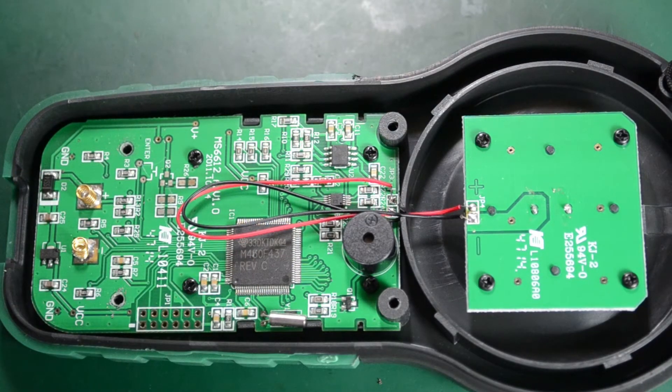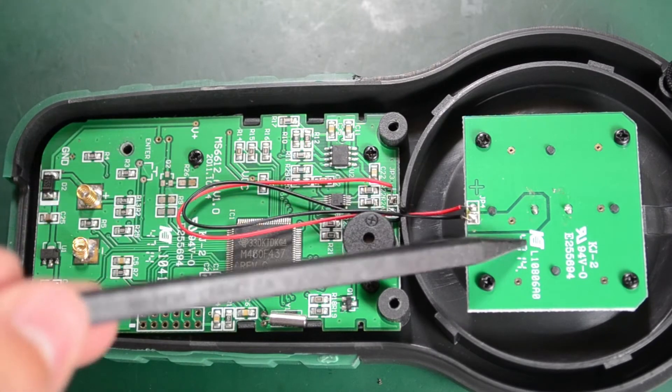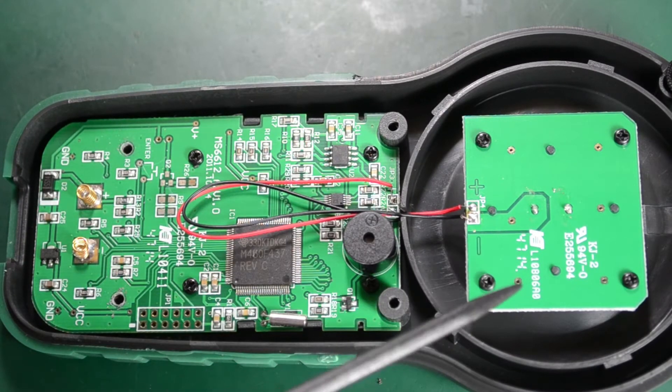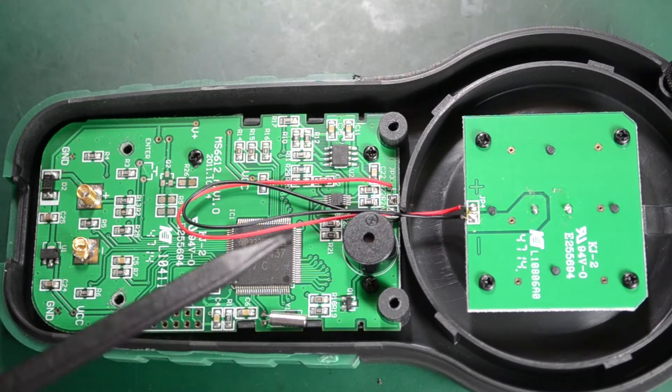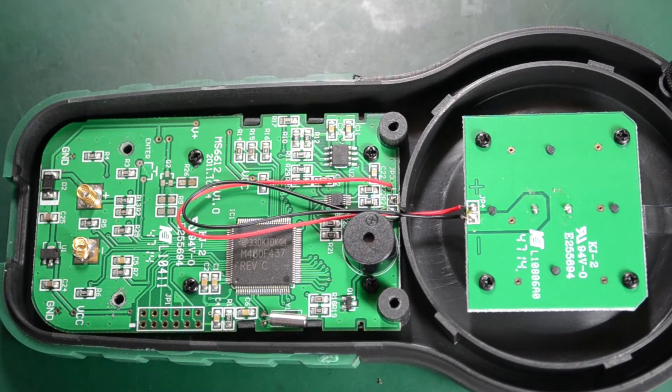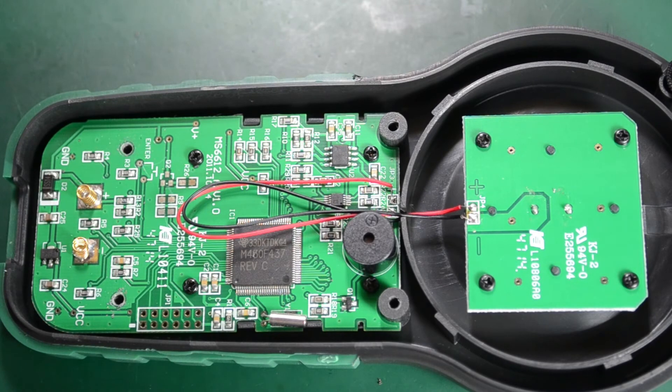There's not much to see in terms of electronics on this PCB. All the magic happens in software — we just have the photodiode capturing light, and the software inside the MSP430 does all the work and shows the correct measurement on the LCD screen. Let's try removing the two PCBs to see what kind of light sensor they're using and what's on the other side.